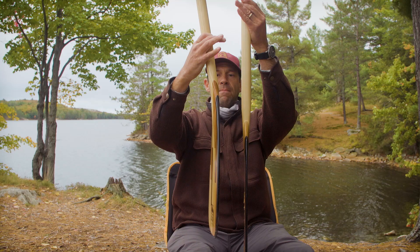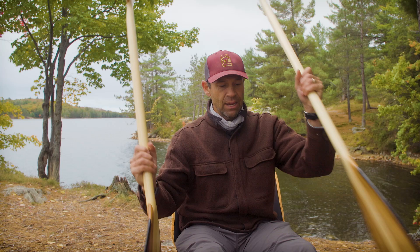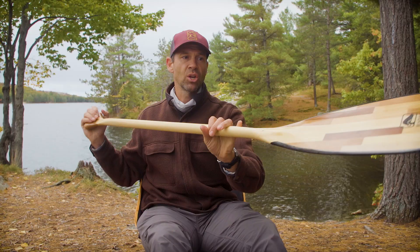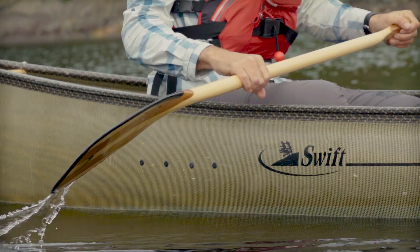So, bent shaft versus straight shaft paddles. A lot of people may have never heard of a bent shaft paddle before. The idea behind the bent shaft paddle is that when you're taking a forward stroke it makes that stroke more efficient. The reason for that is the way you actually use it is not the way most people or first-timers would commonly think — you'd be scooping water. It's the opposite. You're paddling with the bend away from you.